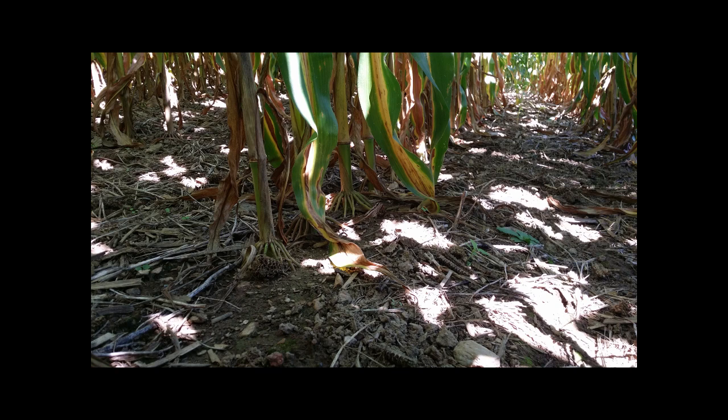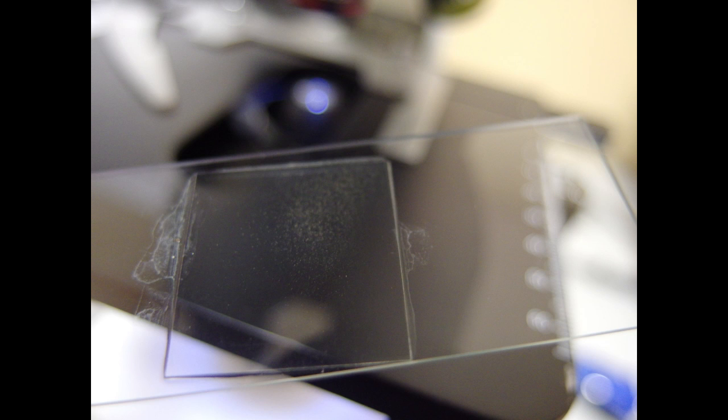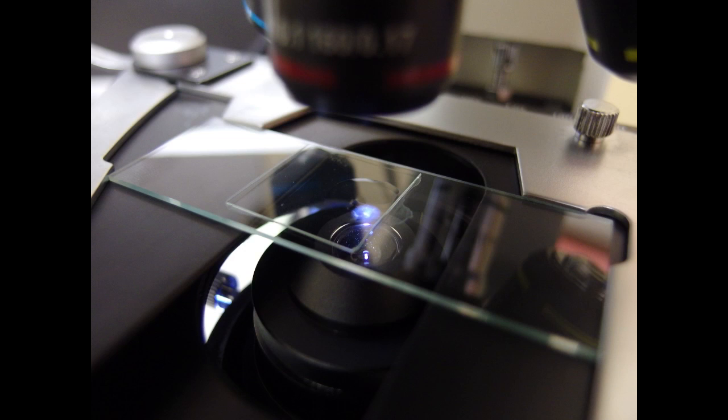A small amount of soil taken from near the root zone of these corn stalks is combined with distilled water in a specific ratio that, once settled, allows the viewer to prepare a clear microscope slide.